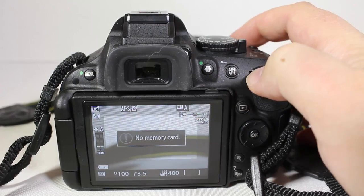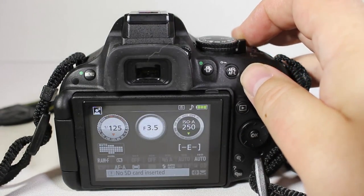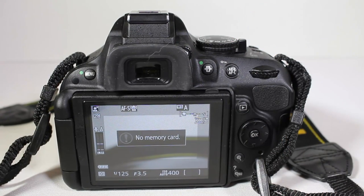The nice thing about the back screen is you can use it instead of looking through the viewfinder by flipping the live view switch at the top. You can switch between the information screen or live view, and it gives you audio readouts of your left and right channels. It gives you most of the details happening in your shot as you set it up, so you can frame your shot, see what you're focusing on, and decide how to take it.